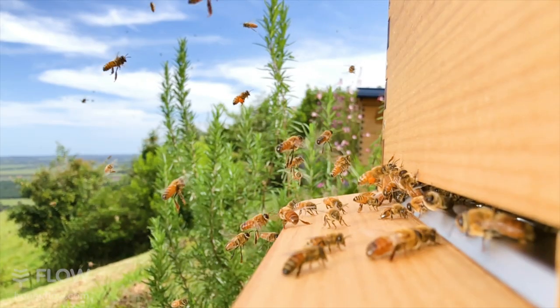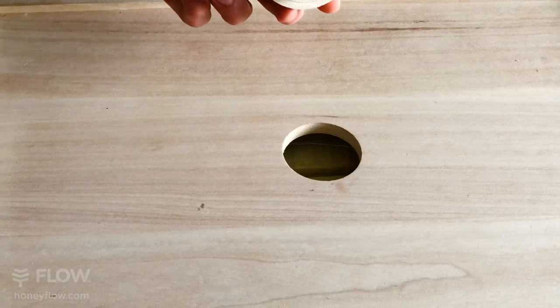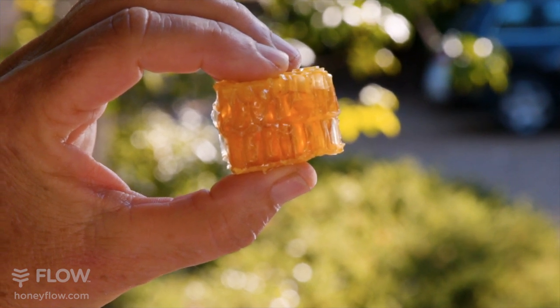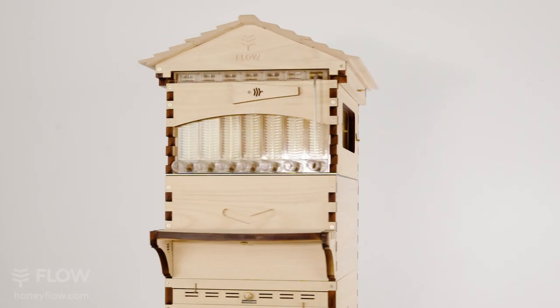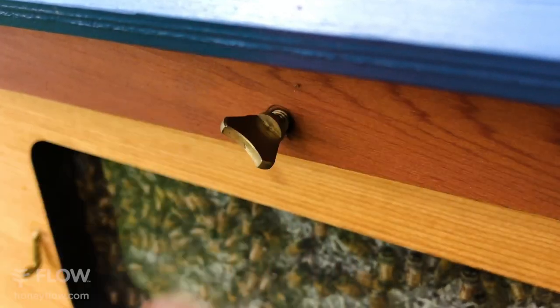This hole in the inner cover is designed for feeding your bees in lean times, and we've included a plug so that the hole can be closed off, or you can leave it open and allow the bees to build honeycomb in the roof. To ensure the roof stays on in high winds to protect your bees, we've included these sturdy brass wing screws.